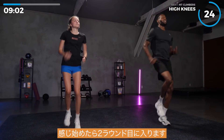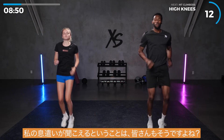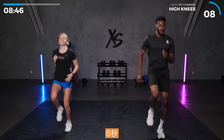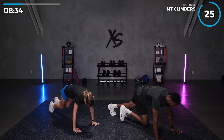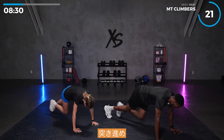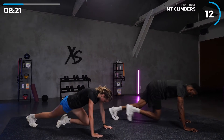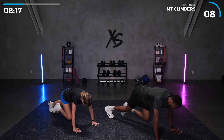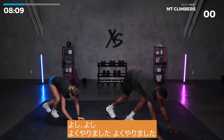Back up top — high knees again, right to it. This is where you feel it; that second round's when you feel it. Get those knees up. If you hear me breathing, that means you should be too. Then back down — mountain climbers, right to it, let's go. Everything in line — bring those knees as high as you can. Last ten seconds — push through — and done. Good work!